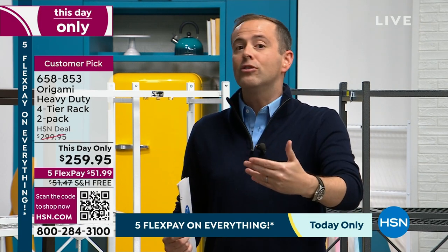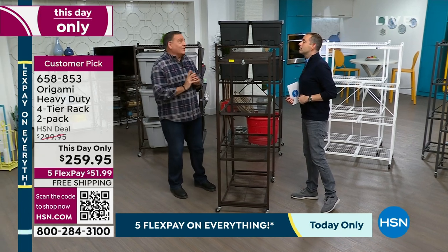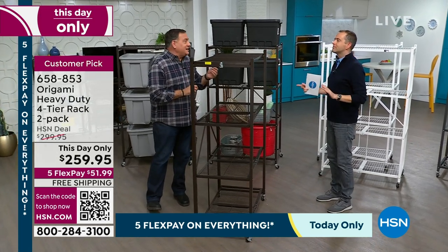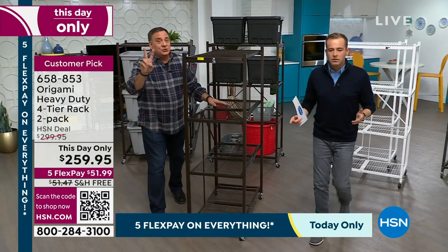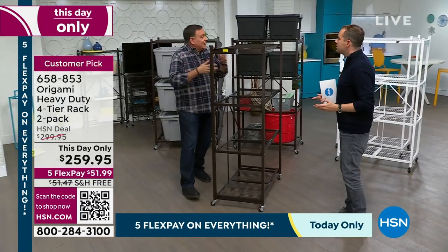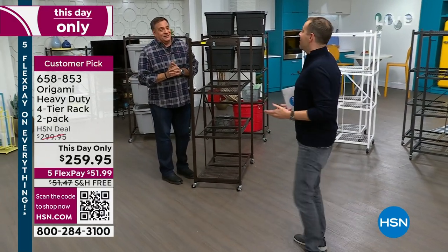We'll still have some in stock but they're just more money. There is also no today's special scheduled. The shipping for one rack is $15, but you're getting two — so times two that's $30. Actually, shipping has gone up due to inflation — it's $51.47 for the two of them. That's a massive saving if you order before midnight.